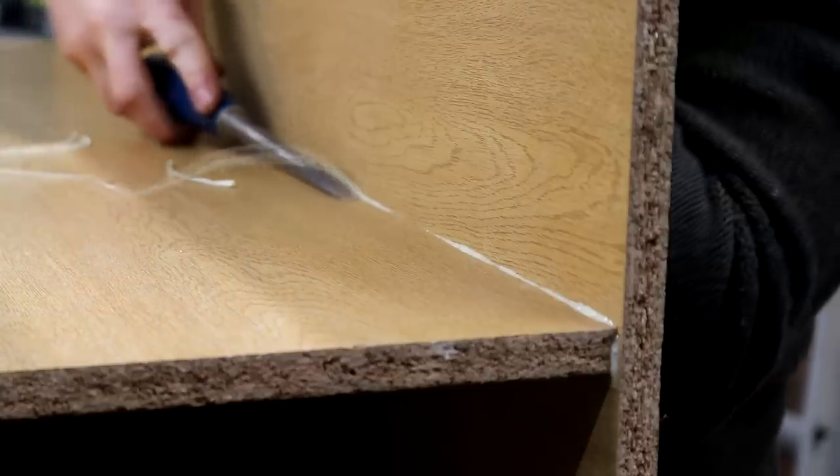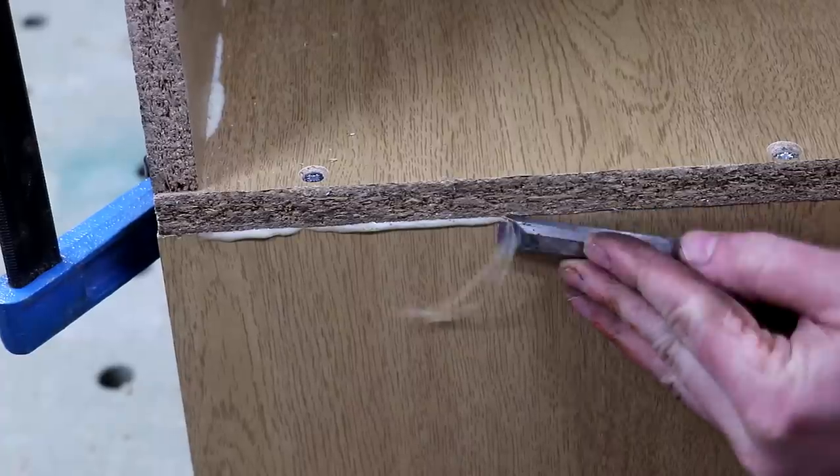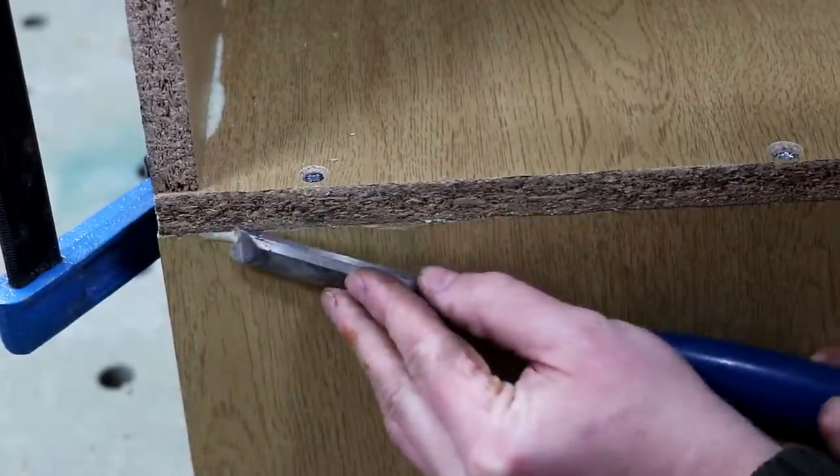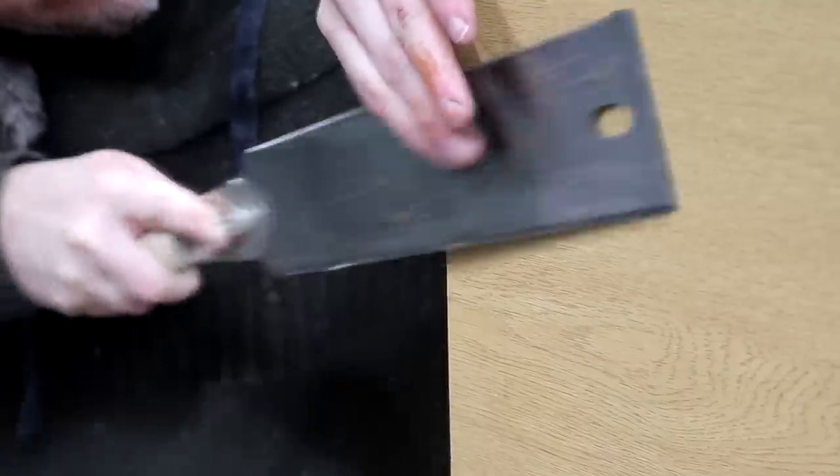The polyurethane glue froths up as it cures, so once dry I could come back with a chisel to remove the excess. I also cut away the excess dowel with my Japanese pull saw and cleaned that up with a chisel.